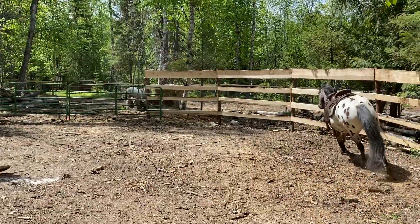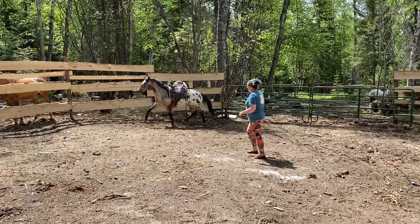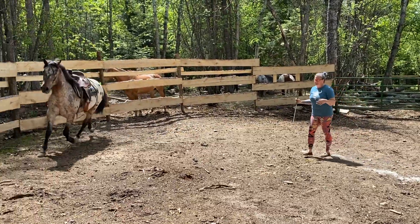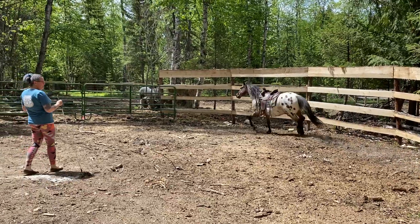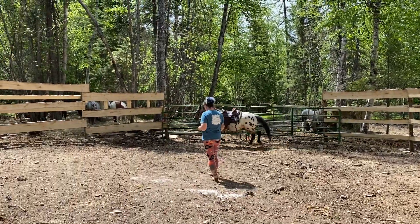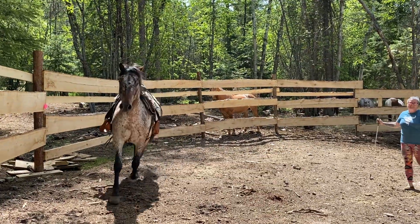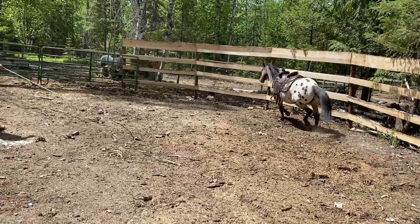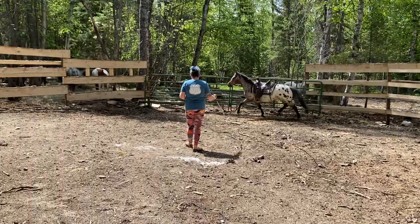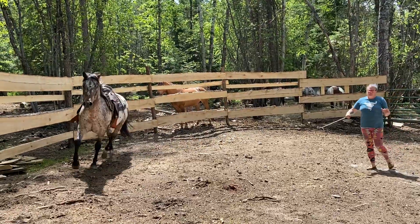Do you know your signs of relaxation? Little rusty. So: normal breathing, signs of relief, head drop, licking and chewing, droopy lip, sleeping. I like to make sure that my horse is relaxed before I do too much with them, because it's easier to do it here than it is when I get up there.